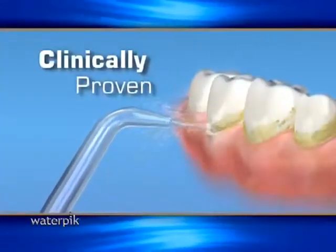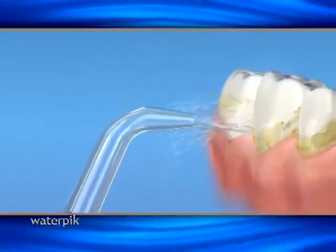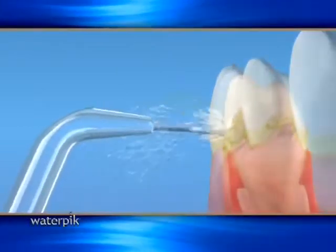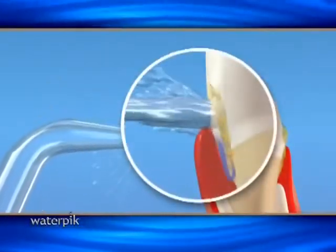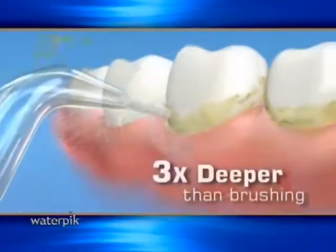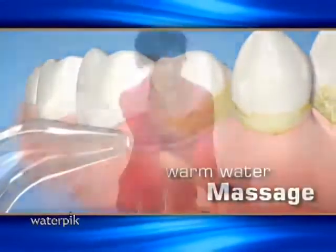The Waterpik uses a clinically proven, precisely controlled combination of water pressure and pulsations to clean deep between teeth and below the gum line, removing debris and harmful bacteria from hard to reach areas. It cleans three times deeper than brushing alone, while it massages the gums, leaving your mouth cleaner and more refreshed.